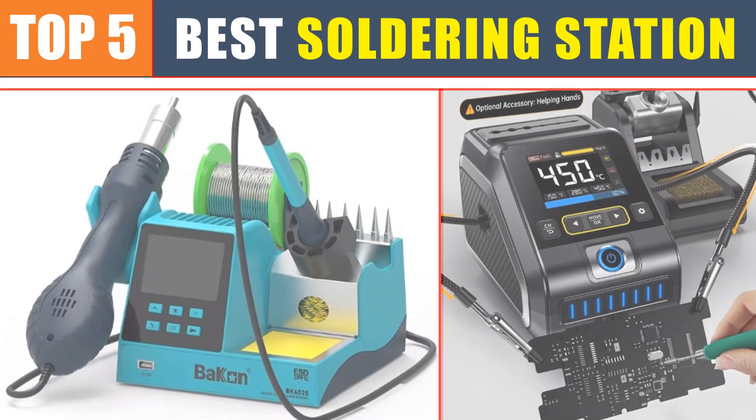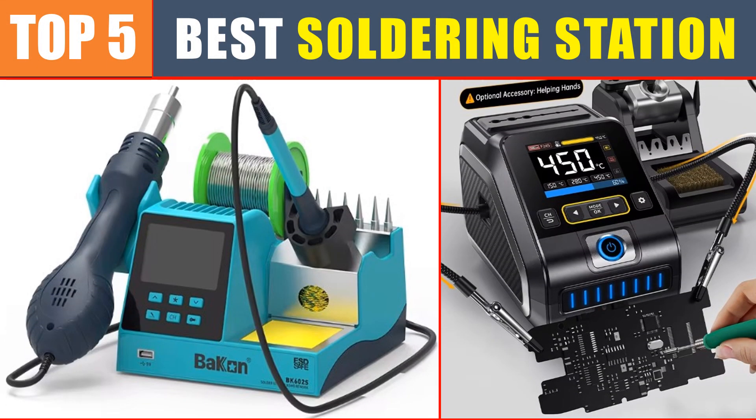Are you searching for the best soldering station? In this video, we will look at the top 5 best soldering stations in 2024, which will save you time and money.